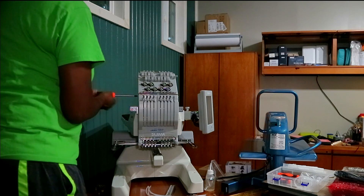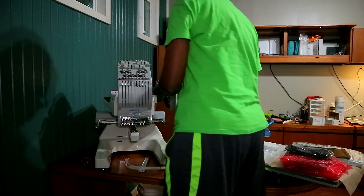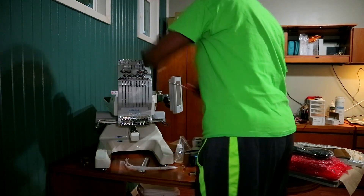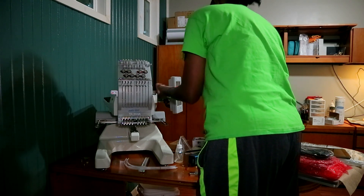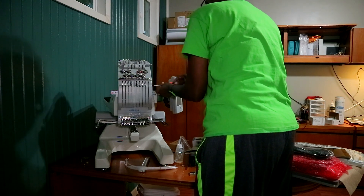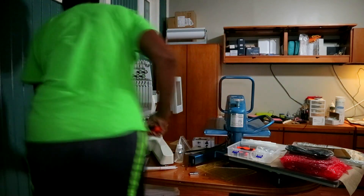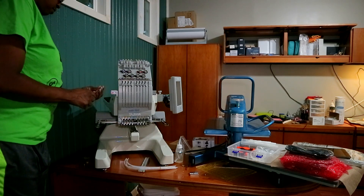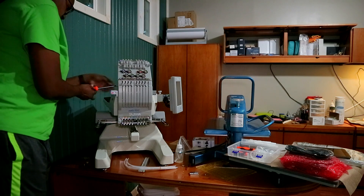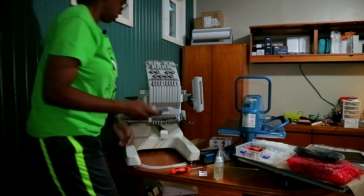All right, so now I'm gonna put that back on here. I think we got it — don't lose anything girl. Go ahead and put this back on. All right y'all, the next thing is — let me see if I can turn around — I gotta do the top.